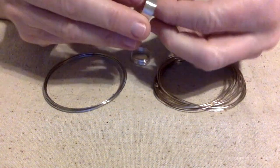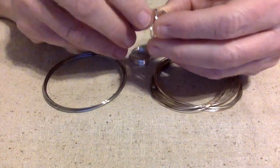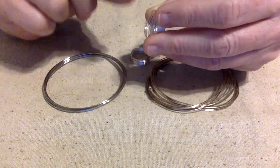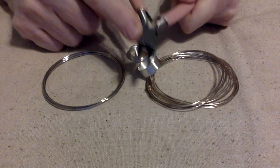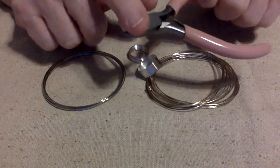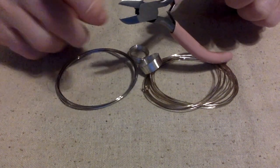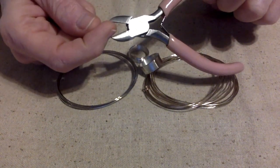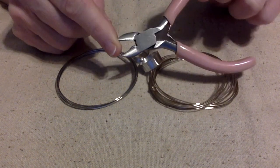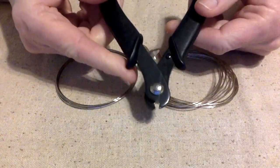Basically what you do is figure out how big you want your piece of jewelry, and then you have to take special memory wire cutters to cut it. These are your normal cutters that you would use when making jewelry, and if you use these on memory wire you will nick them — and I know that from personal experience. So instead of these, you want to use memory wire cutters.